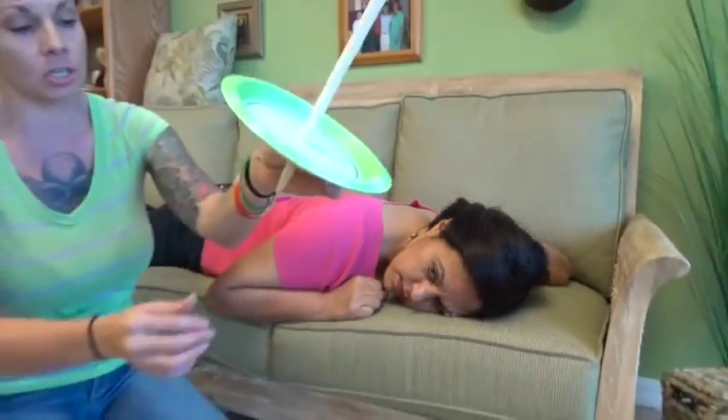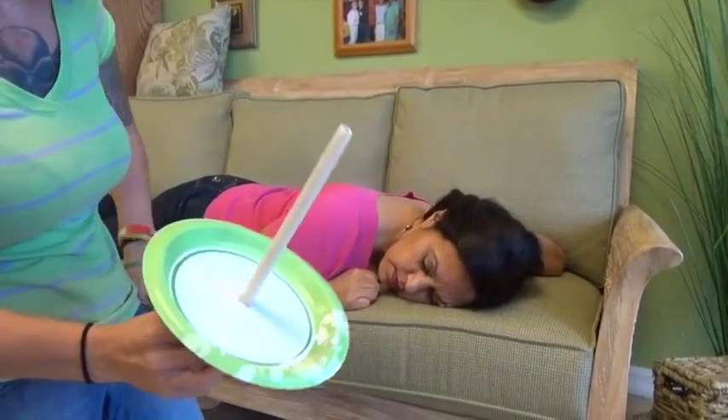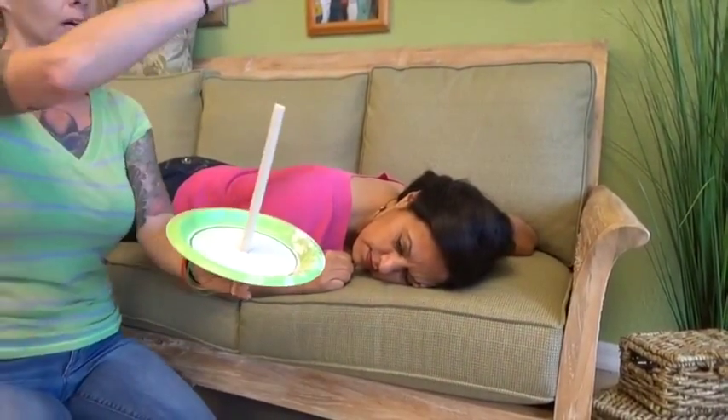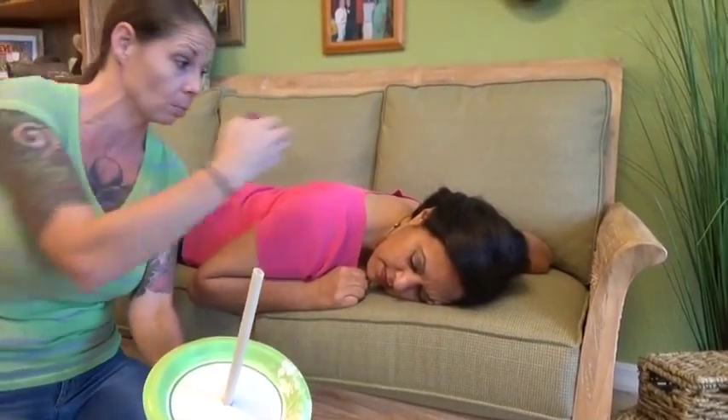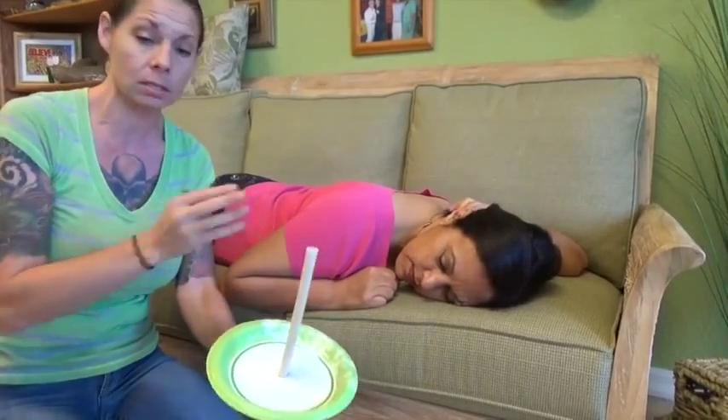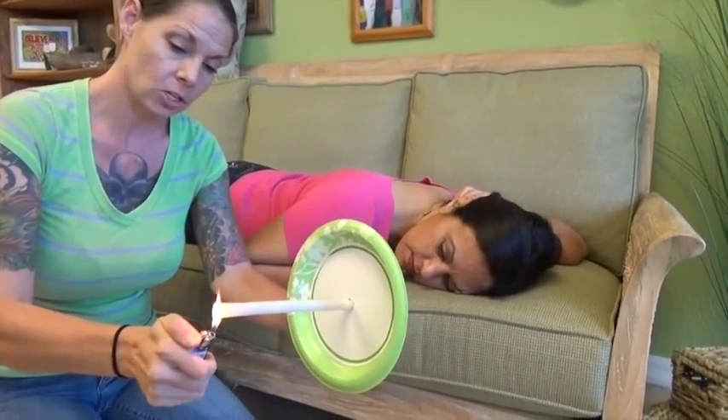Make sure the candle is not damaged on either end. We're going to get our lighters out. Make sure you're in a safe area and there's nothing around that could be burned. Make sure your hair is back and the person you're working with's hair is back. Have a wet towel handy just in case, and light your candle.